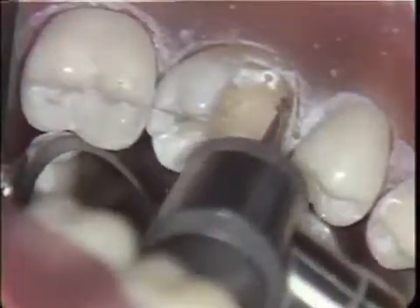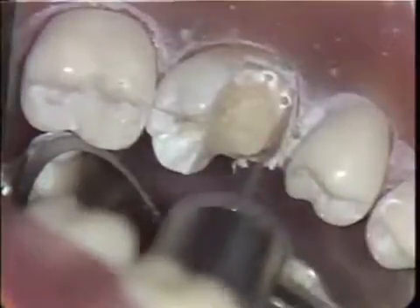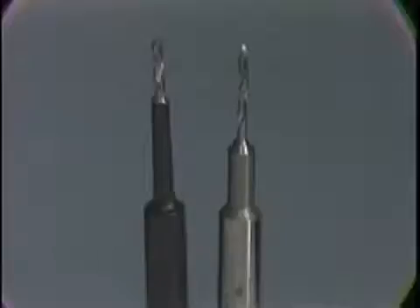Counter-sink areas are now being placed for the pins using a half-round burr mounted in the air rotor, corresponding to the penciled areas. Counter-sink areas and corresponding pin holes should be just inside the dental enamel junction.